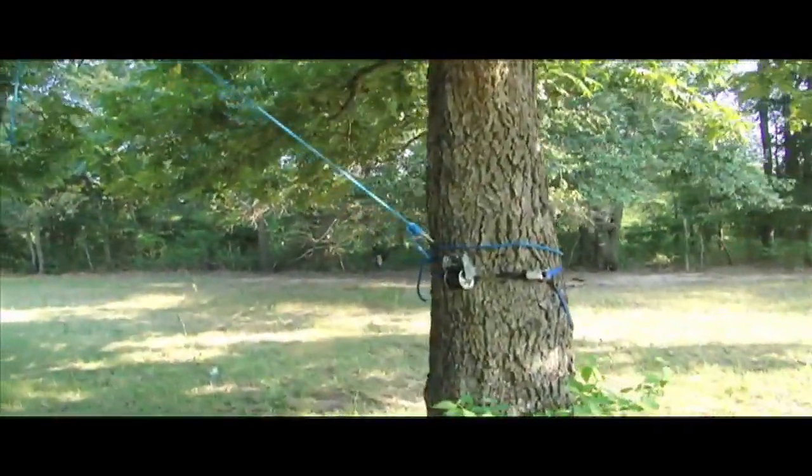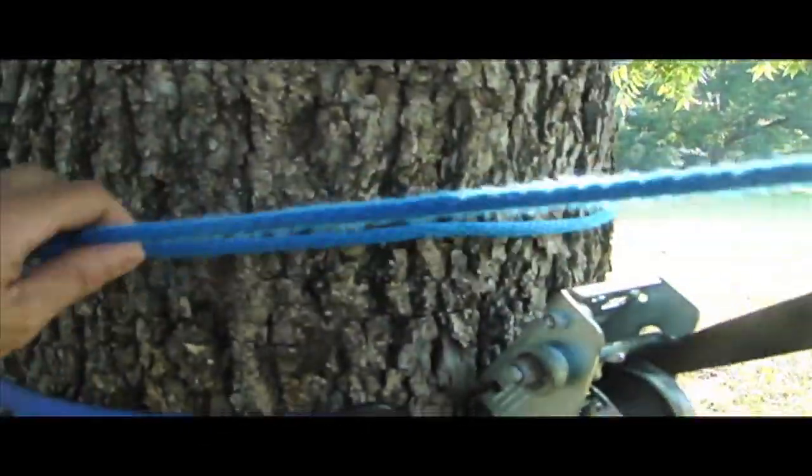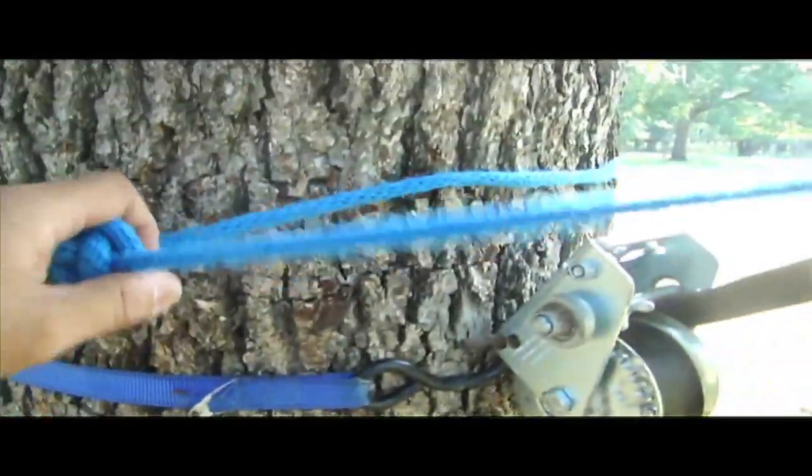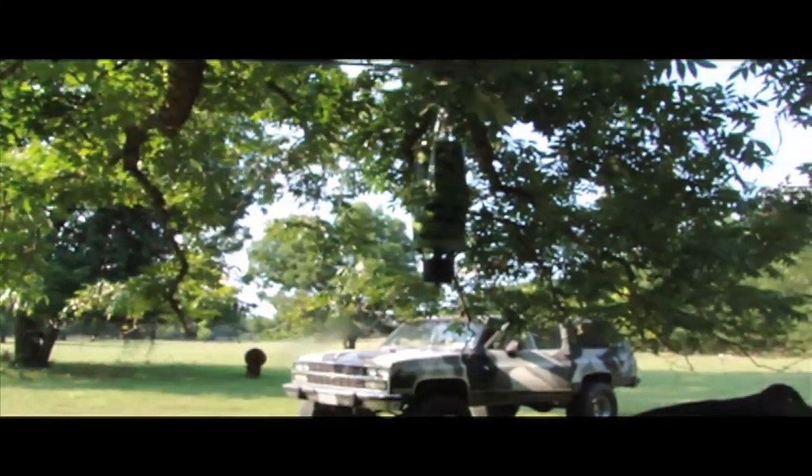One last thing I like to do for insurance is take the rope, wrap it all the way around the tree, and put a knot on there — just in case this mechanism decides to give out, the feeder will still be okay. Feeder number two, done.